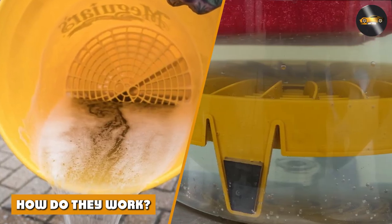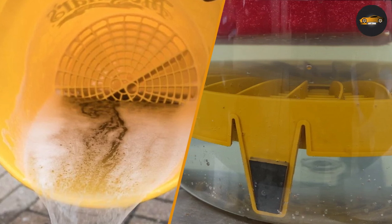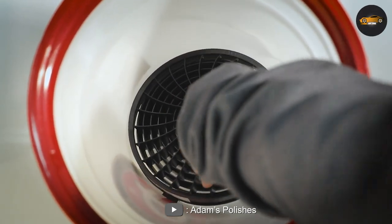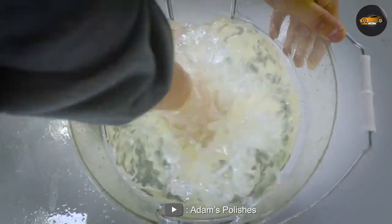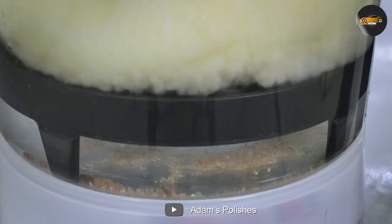How do they work? Both Dirt Lock and Grid Guard work by helping to keep dirt and debris away from your wash mitt or sponge during the washing process. With the Dirt Lock, you simply place the insert in your wash bucket and agitate your wash mitt or sponge on the grates to release any dirt and debris that may have accumulated on it.